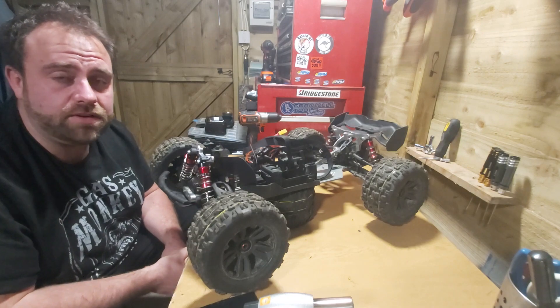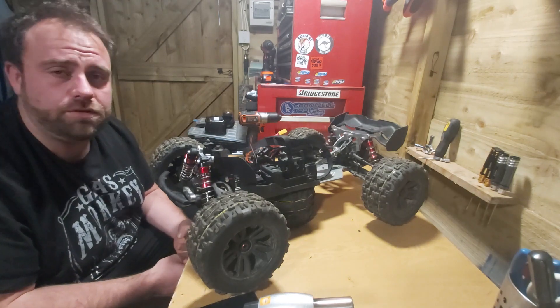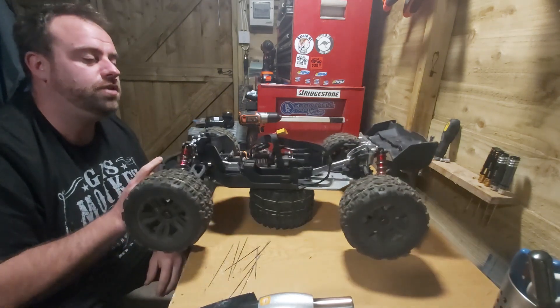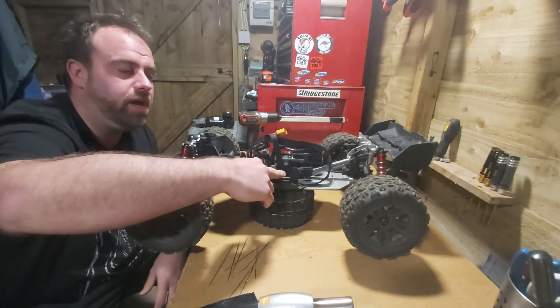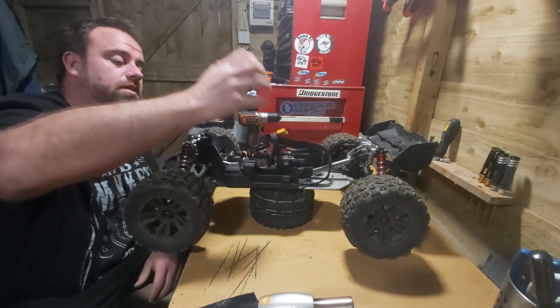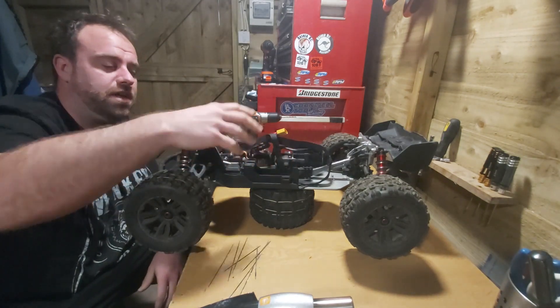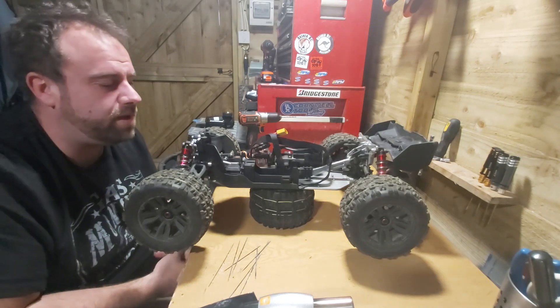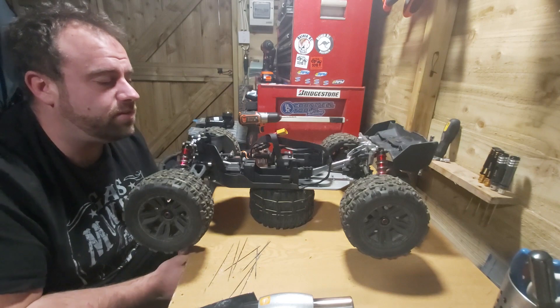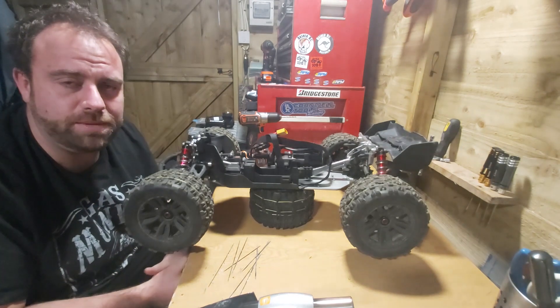Hello and welcome back to Bournemouth RC. Tonight's going to be a little bit of an instructional tutorial video on how to strengthen your battery tray in any of the Armour 6S series to stop it pulling out when you do some big jumps. There are only a few very small screws going into plastic at the bottom and I actually managed to rip one out on my Outcast, so this is a video on how to stop that from happening.